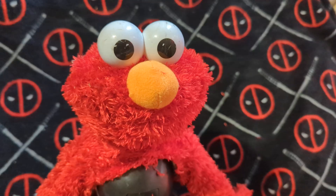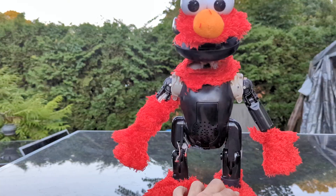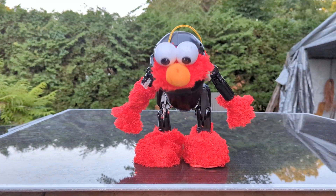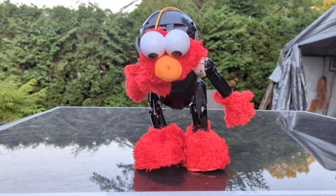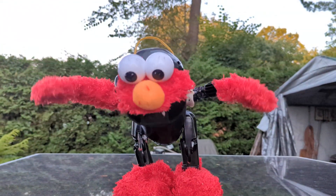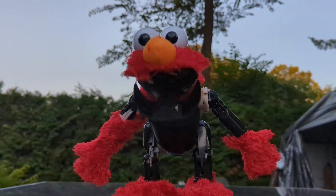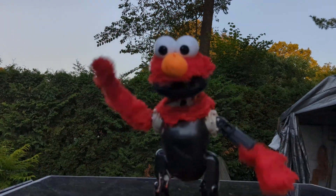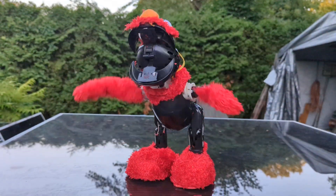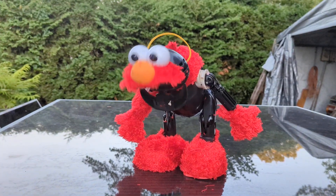Here he is without his stuff on. You can see that knee is having a hard time. Elmo starts telling a story: 'One day Elmo was walking down Sesame Street... something smells like a little monster. Elmo was scared.'